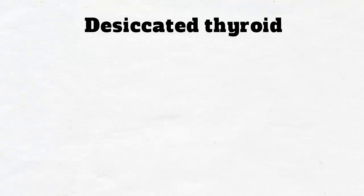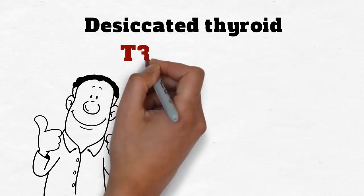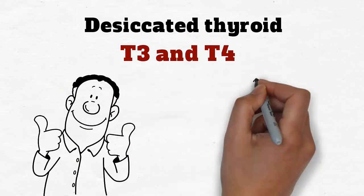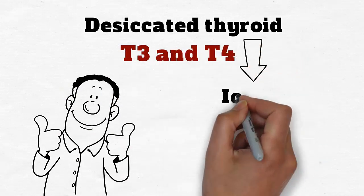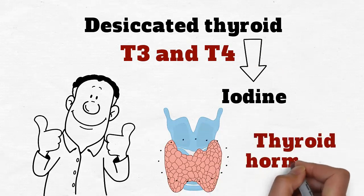Therefore, the desiccated thyroid can immediately relieve the symptoms of hypothyroidism by replenishing T3 and T4, as well as supply the active ingredient iodine required by the thyroid to natively produce its own thyroid hormones.